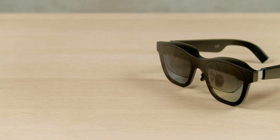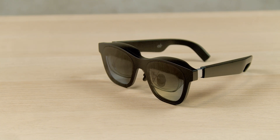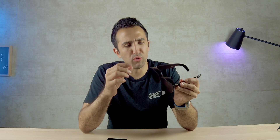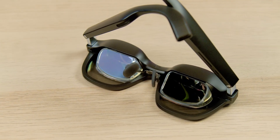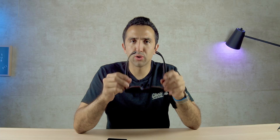That about does it for the Xreal Air augmented reality glasses. These are interesting — I could see them appealing to someone who wants to jump into augmented reality in a relatively cool form factor without spending Apple Vision Pro money. My favorite feature was the virtual desktop — as they add more to that feature set, it could be really cool for professionals on the go who want to get their work done while wearing a pair of sunglasses. As always, if you enjoyed this review, hit like and subscribe below. Thanks for watching and I'll catch you in the next one.